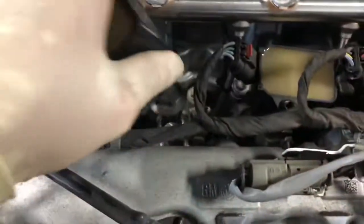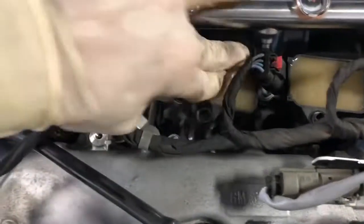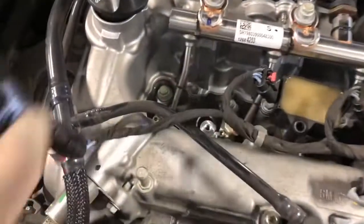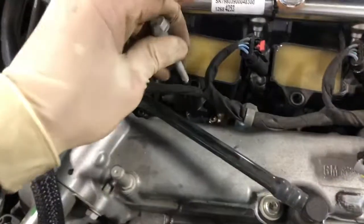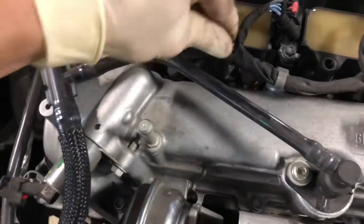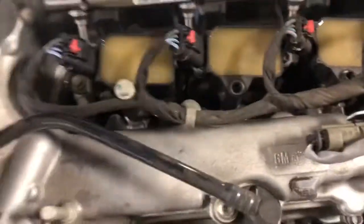After you put the spark plugs in, you just want to place the coils back in. Make sure you push them all the way in. Then grab the 10 millimeters back — just hand tighten them and gun them down real quick, but not too hard because you don't want to break these bolts.